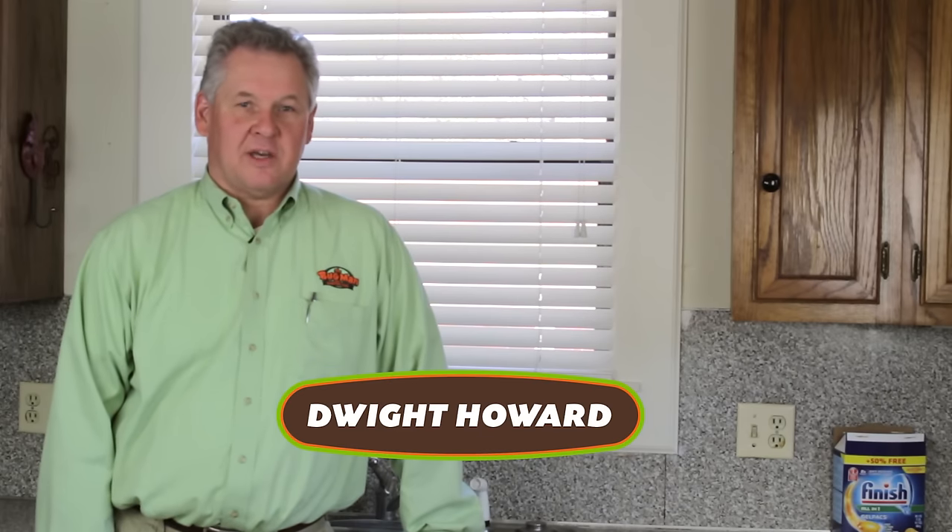Hello, I'm Dwight with the Bug Man. Today we're going to talk a little bit about what's commonly called the water bug. Actually, it's a species of cockroach called the smoky brown cockroach.